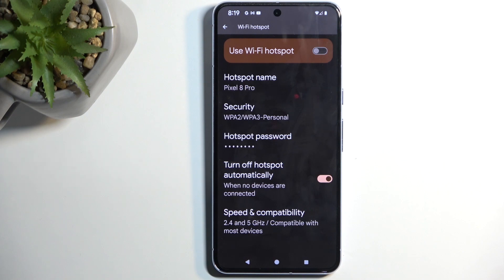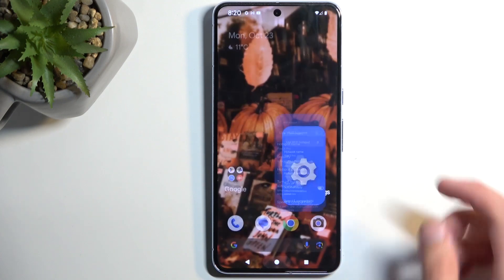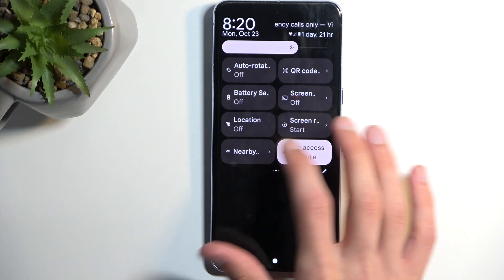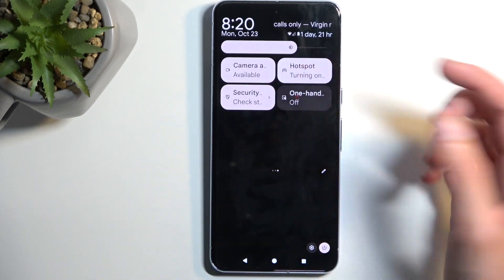It's just going to turn it off after a certain period, which is a good option because hotspot will consume more of your phone's battery. If you're not really using it, there is no reason for it to be running in the background. You can still toggle off your hotspot yourself by simply tapping on the toggle.